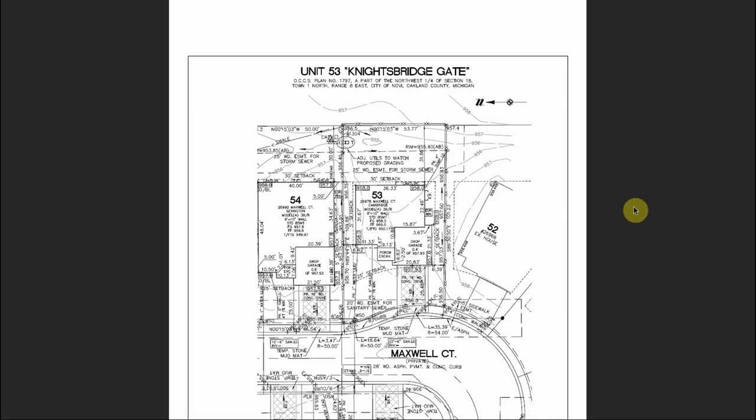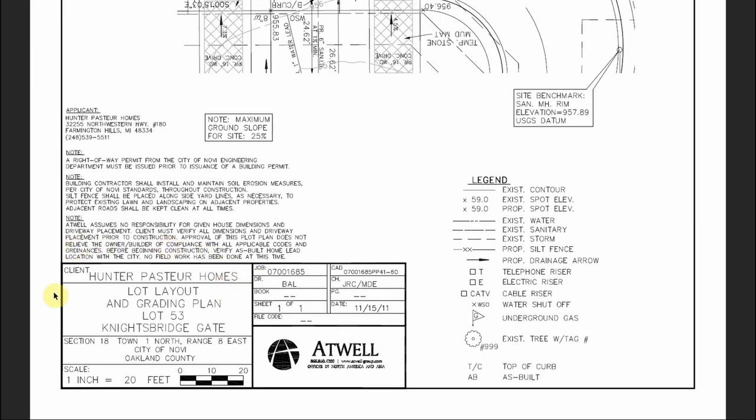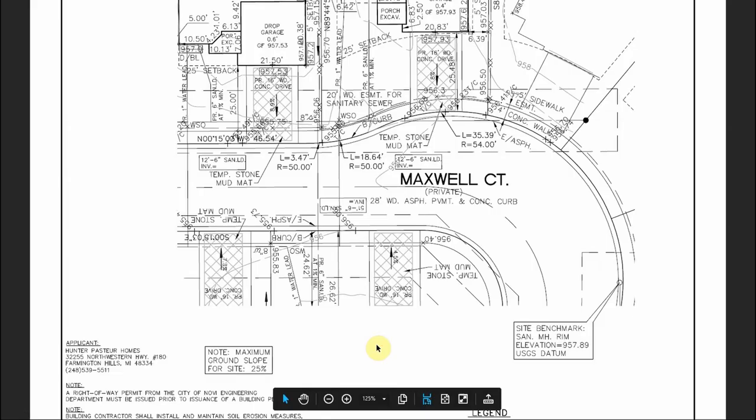The first thing you're going to look at when you look at any sort of plot plan or road construction plan is make sure you're looking at the correct plan. Up here at the top you can see this is for unit 53 in Knightsbridge Gate subdivision. Down in the bottom corner you can see the client is Hunter Pastor Homes — this is the lot layout and grading plan for lot 53. This box is going to have all the information about what particular plan you're looking at, and you always want to verify that.